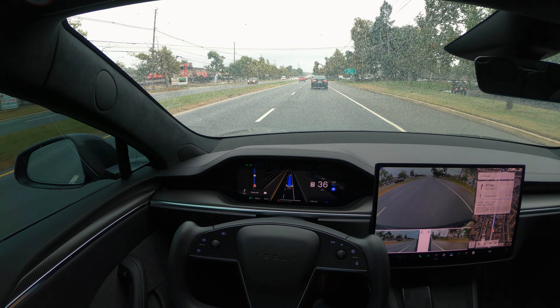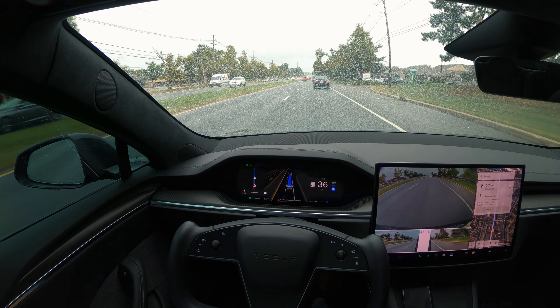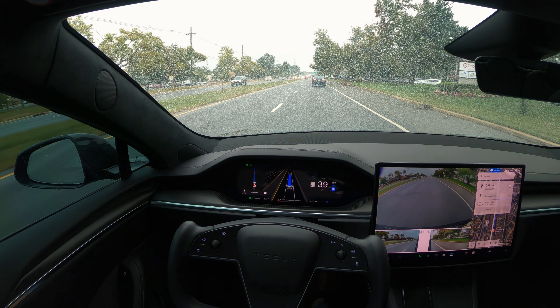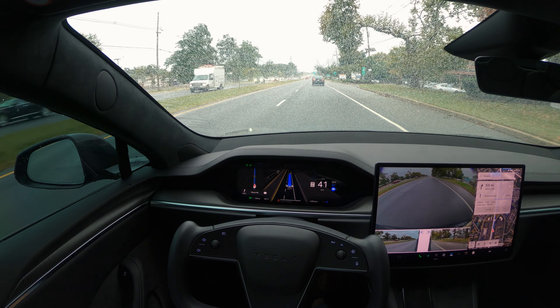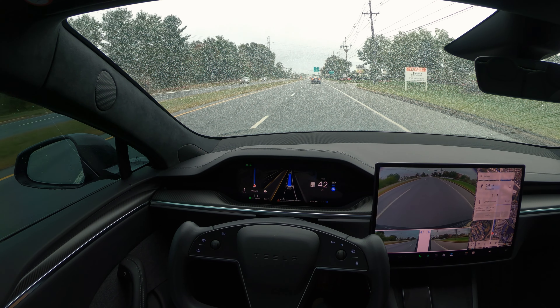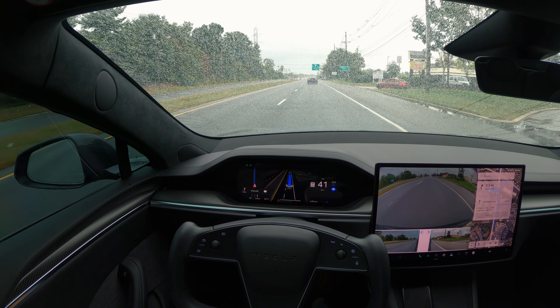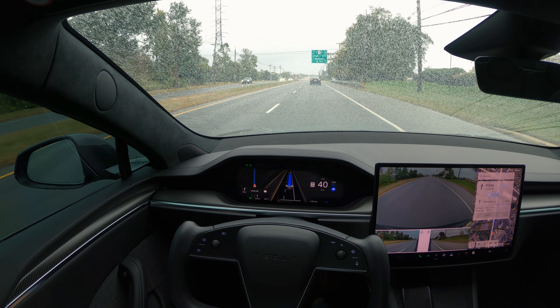It's slowing down — the braking has really been improved in this version of FSD. The prior version, which was 12.5.3.1, had all sorts of issues with braking, including hard braking and ghost phantom braking. I did not notice any of that with this version. I've driven a few miles with it already — this is my second recorded drive — and so far it has been good with no issues.